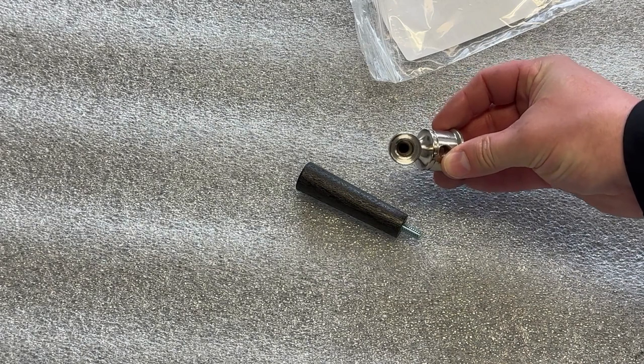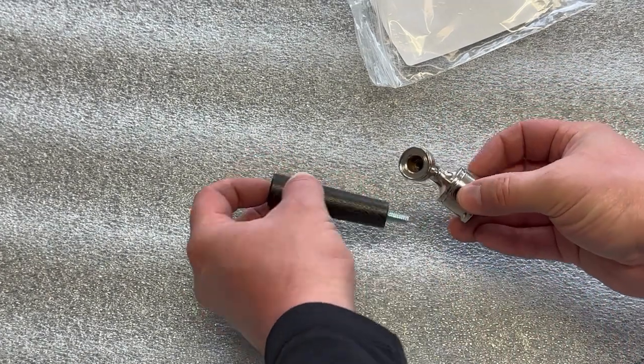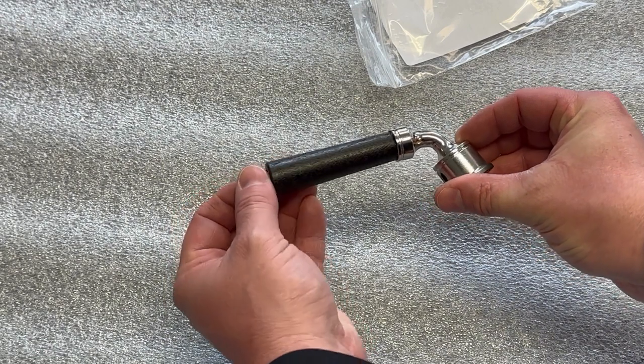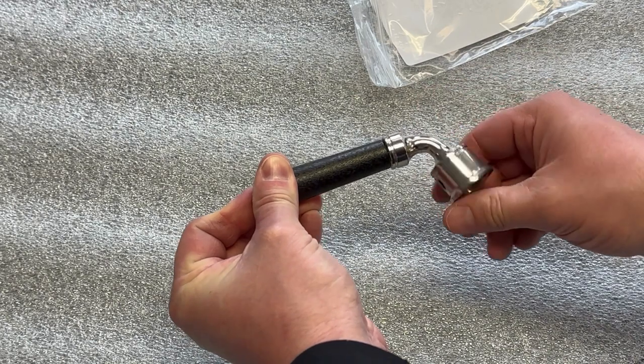The handle threads into the chrome crank included in the latch kit. You can install it beforehand or once the latch assembly has been installed. I'll install it now to demonstrate, then remove it.